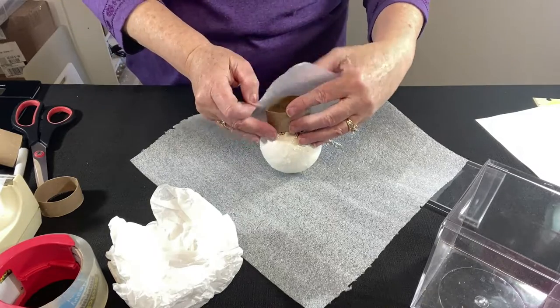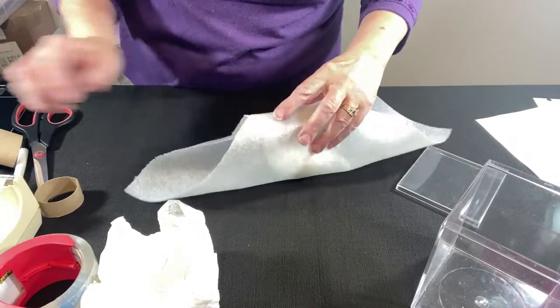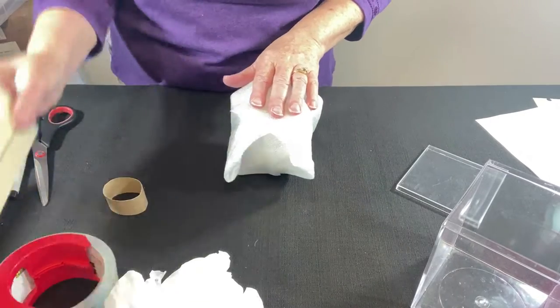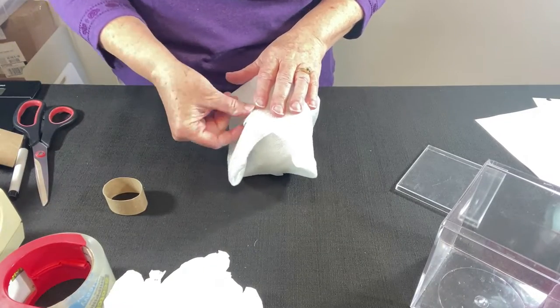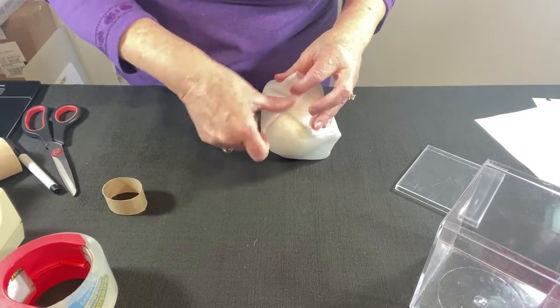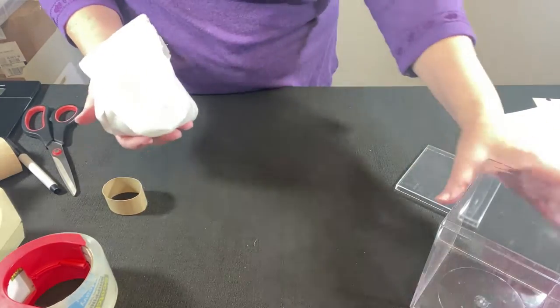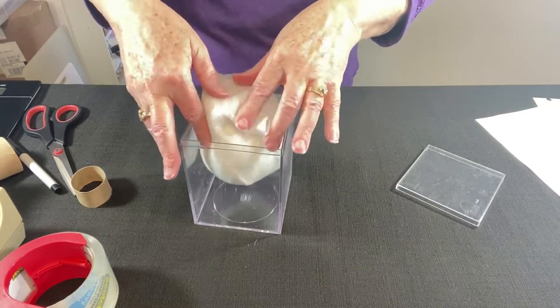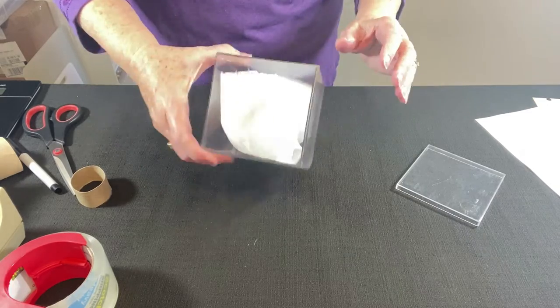Just make sure all the toilet tissue is removed. Because this is so delicate I decided to use some regular tape. This video is going to be a combination of voiceover and some music. Let's do a test fit in the plastic container — looks good, I don't feel any movement.